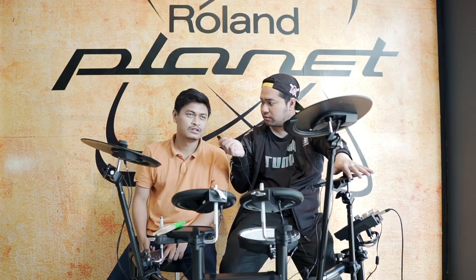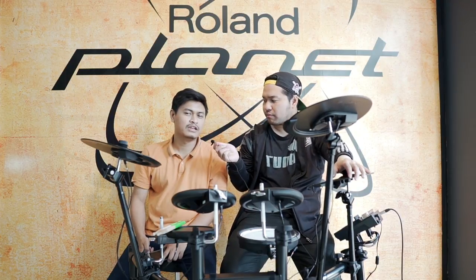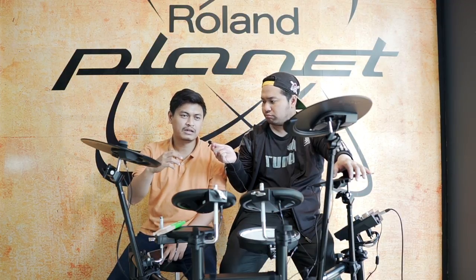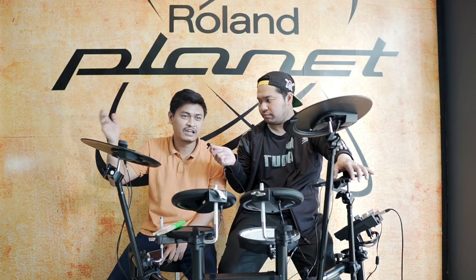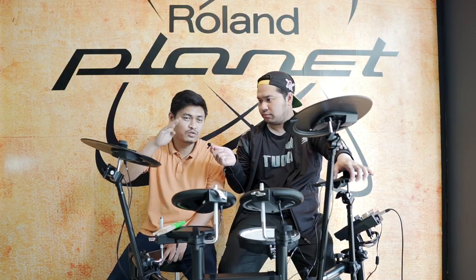Dari lineup Roland ada TD-25, TD-50. TD-30 udah discontinue. Kalau dari TD-1 sampai TD-50, perbedaan signifikannya ada di sampling sound. TD-1 velocity yang dikeluarkan tidak sebesar velocity TD-17 maupun TD di atas-atasnya. Kalau TD-50 velocity-nya bisa sampai sekitar 230 sekian voice, karena biasanya kan 64 atau 128, tapi yang khusus TD-50 bisa sampai 200-an.